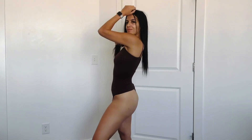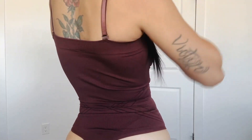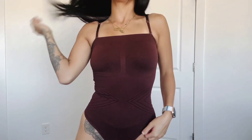Check out my strapless bodysuit — this is so cute, it's so soft, breathable, and very stretchy. It curves your body super good. Right when you put it on it just hugs every single inch of your body. This is how it looks from the back — super cute. Like I said, stretchy and breathable.